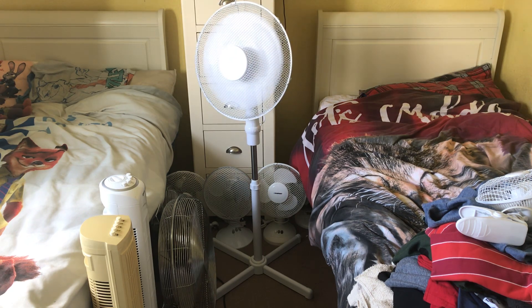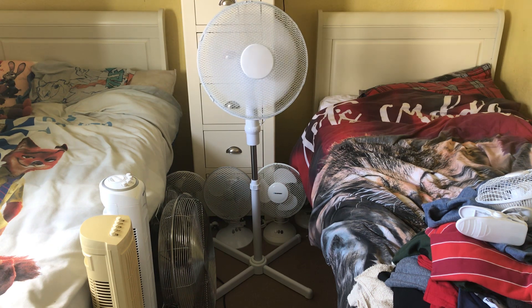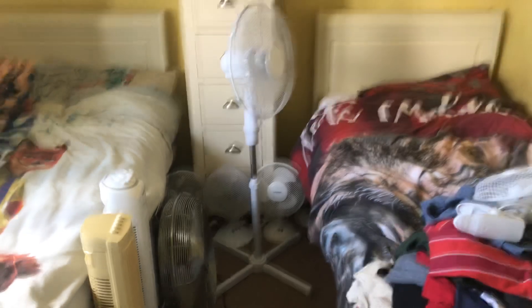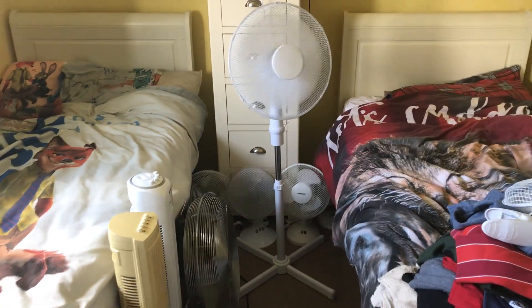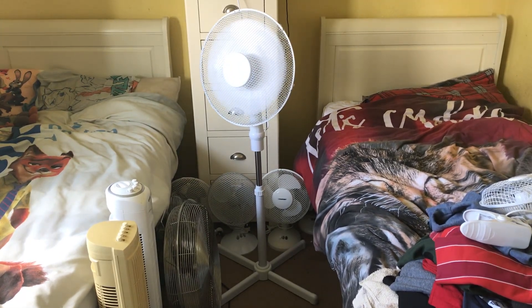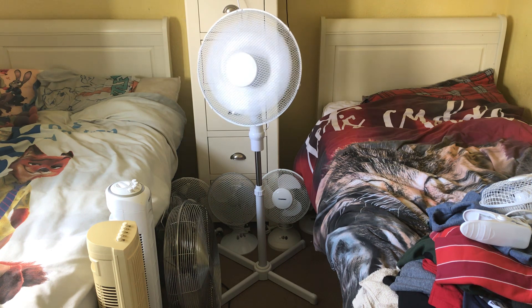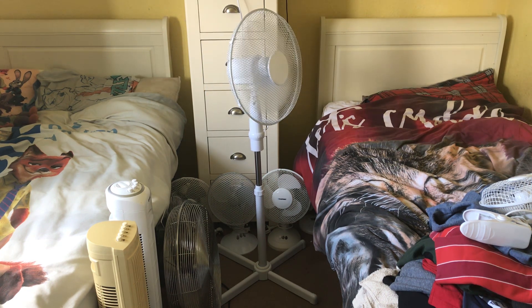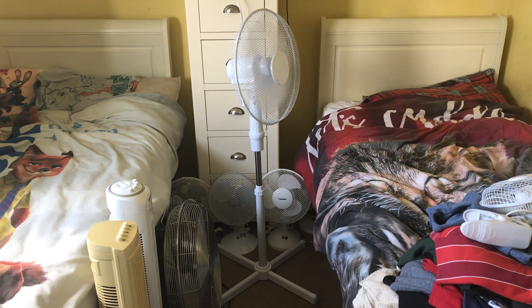It's a pretty good fan actually. I like how it's got the 3-in-1 design — I've never seen a fan like this before with 3 functions. Most fans only have 1, maybe 2 functions. I've never seen one exactly like this before. Anyway, it's 8 minutes now, so here's medium with oscillation.